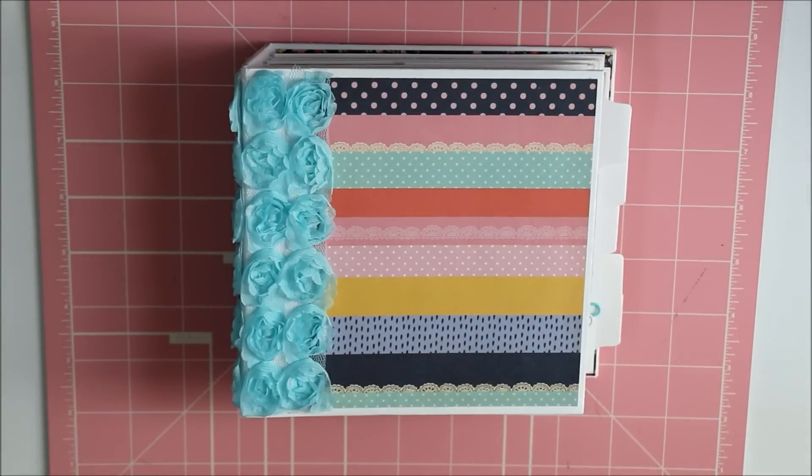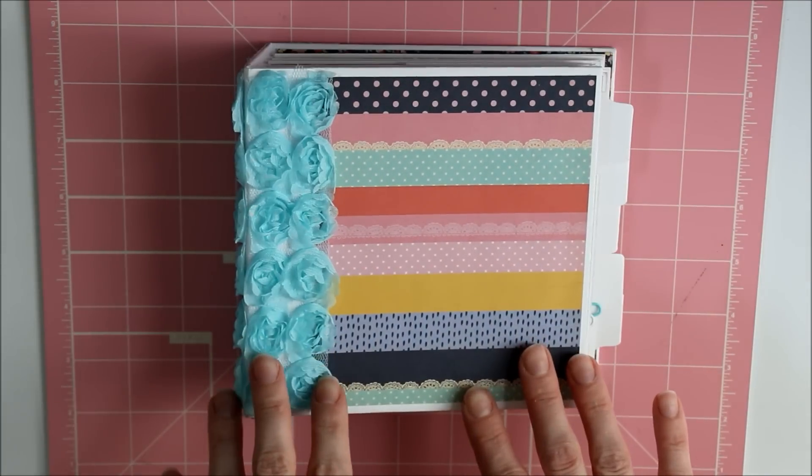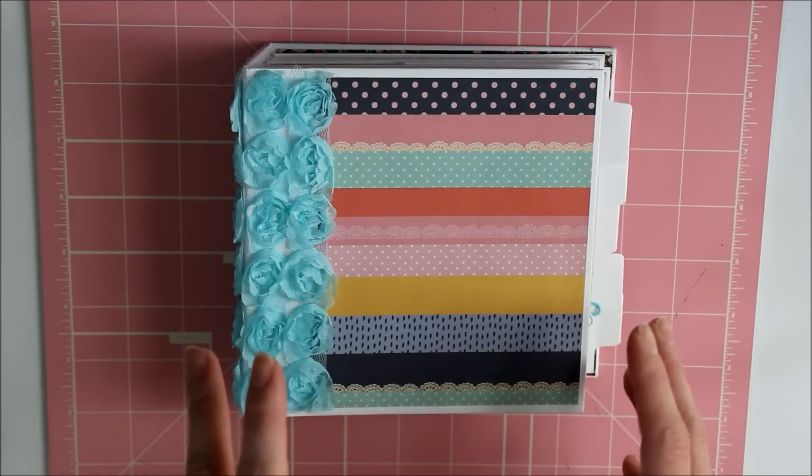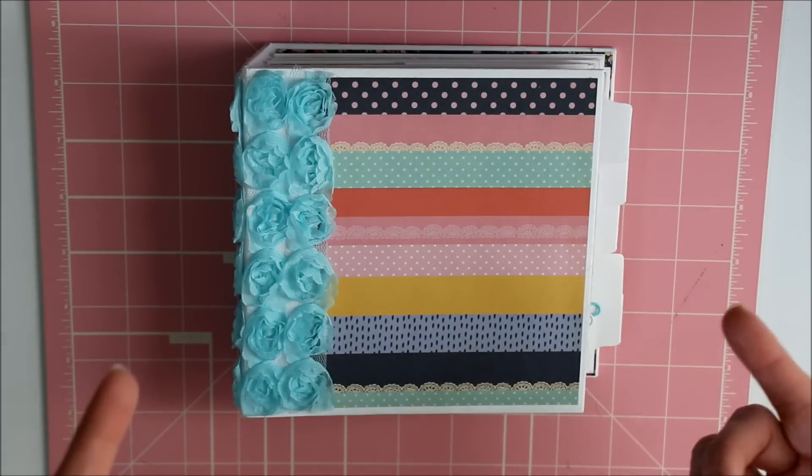Hi guys! I am back with another video. It's not a completed project as always, but this one will get shown complete and it will be done very soon. The only reason I'm showing it now is because I feel like sometimes it's easier to show your base and then after show you what I've done.